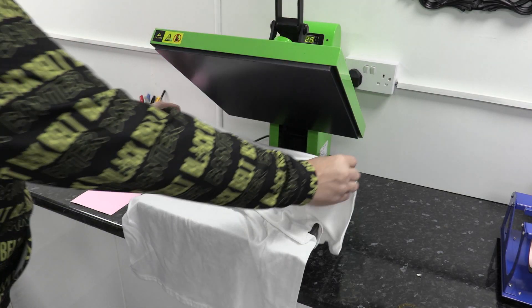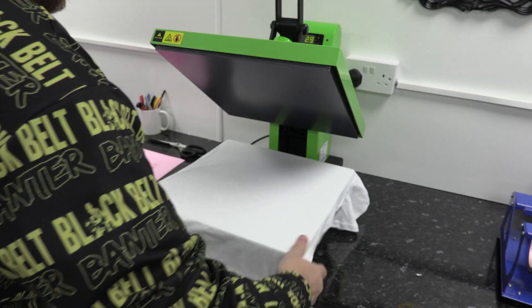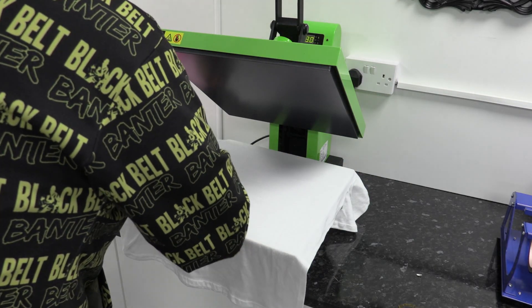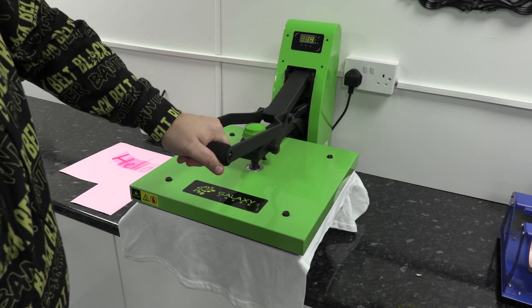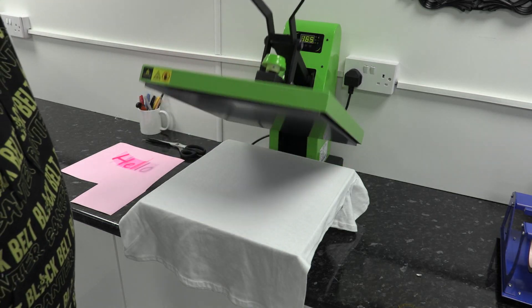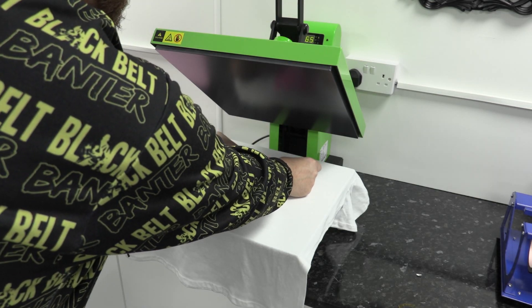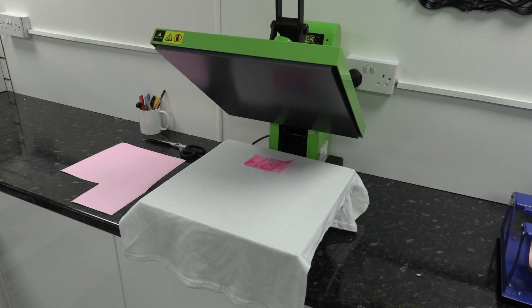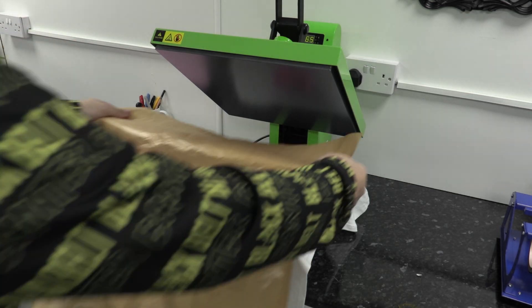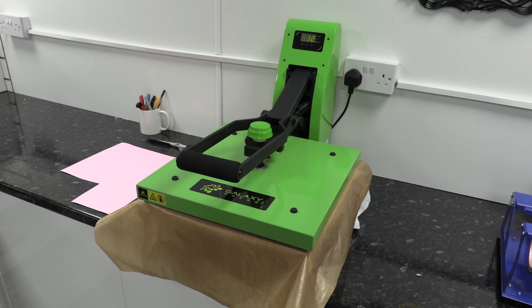The heat press is now switched on, so I'm going to put a t-shirt on there, make sure it's nice and straight, and push any creases or bumps out. I'm going to give it a quick pre-press — press it down and hold it in place — this will take any creases and any moisture out of the t-shirt. Then I can put my design onto the t-shirt and cover it with a Teflon sheet, and then we're ready to press with a nice firm press for 15 seconds with this particular vinyl.